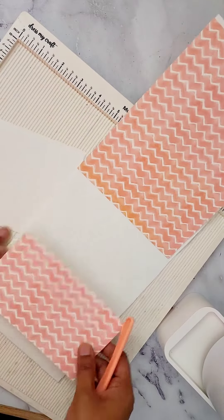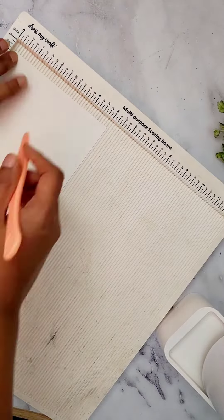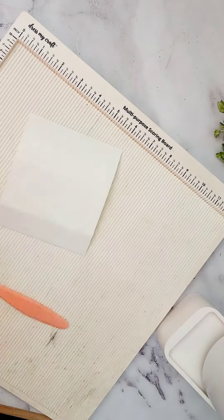Welcome to pop-up album tutorial part 3. In this page we will make a bedroom scene, and to do that I am just making a pop-up piece here according to the elements that I have cut from my pattern paper.